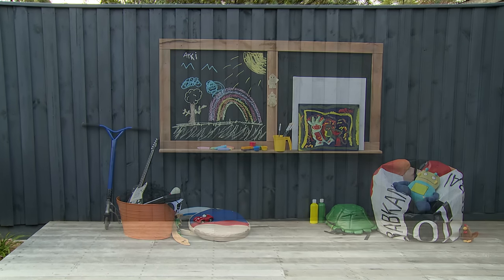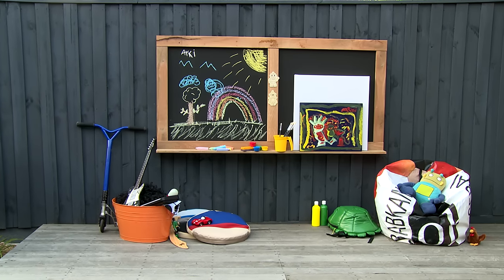Encouraging the kids outside to play is a great idea, but finding scribbles on the walls is terrible. We're going to create a space just for them that will keep the kids entertained for hours.